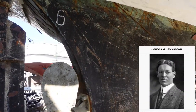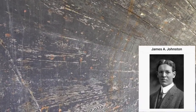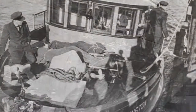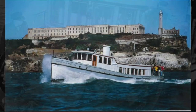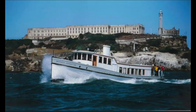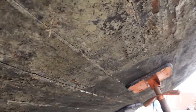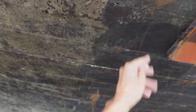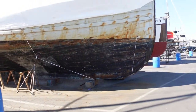The motor vessel Warden Johnston was named after the longest serving warden at Alcatraz, James A. Johnston, who served as warden between 1934 to 1948. This vessel operated from 1945 to 1961 and carried inmates and officers to and from the prison, as well as their families and any necessary supplies. In 1963, when Alcatraz closed, it was used by the Sea Scouts for training purposes. In 2021, the Warden Johnston was declared a historical maritime asset. I am in awe of this vessel and its history, and I truly hope that someone is going to give her all the care that she deserves.